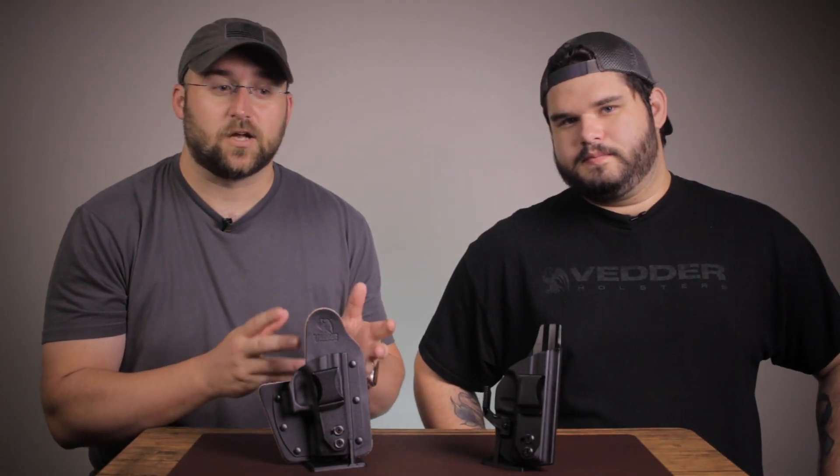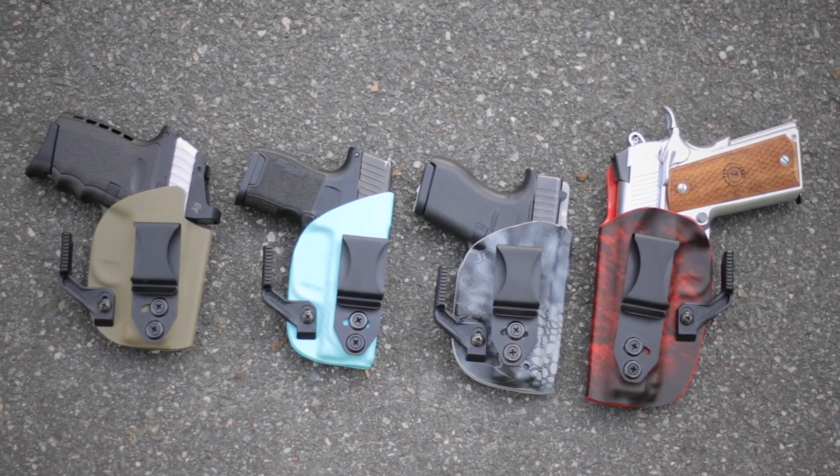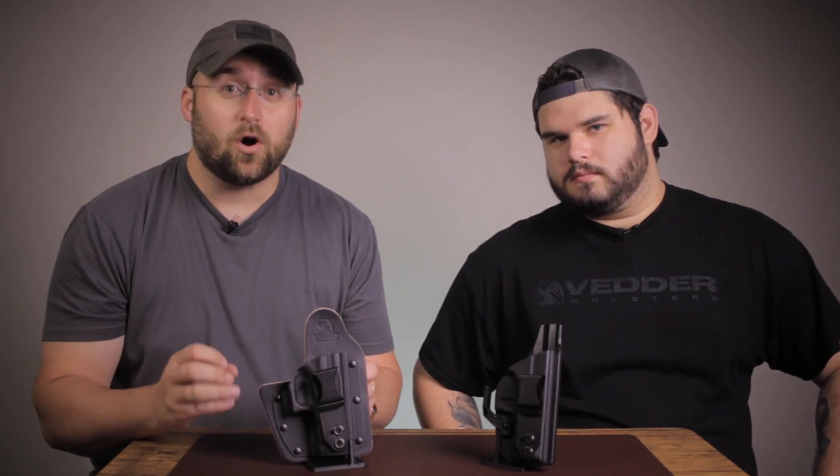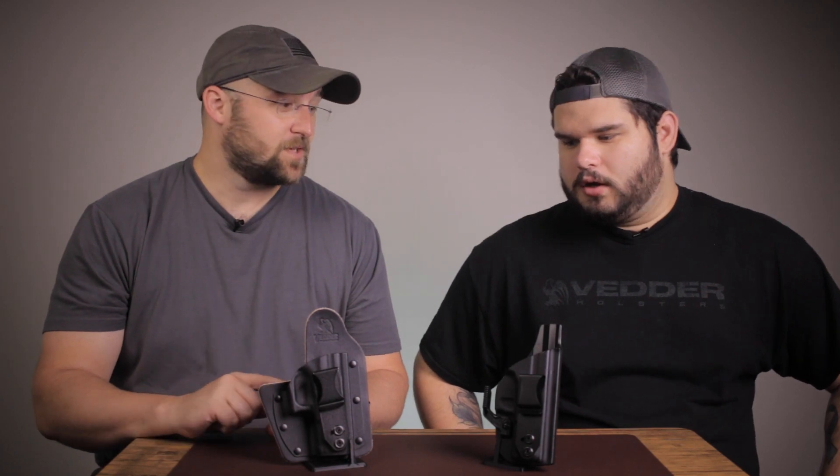Another thing is the color options. The Light Tuck has every color option that we provide, which is over 75 different color options. The Rapid Tuck doesn't have all of those color options available. With the Rapid Tuck, you can get the cowhide, which is going to have a black leather background, or we also have the premium horsehide, which is going to have a more cream-colored tan background.